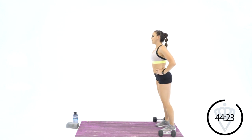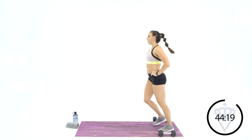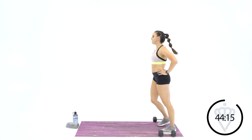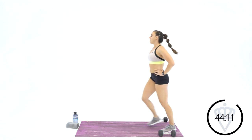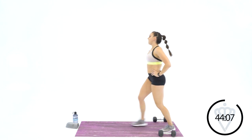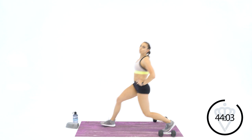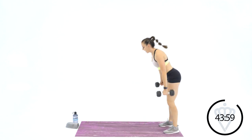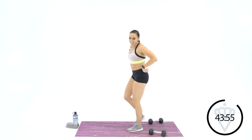We've got about 30 seconds left in this first muscle endurance circuit. Big push — 6, 7, 8, 9, 10, 11, and 12. 3, 2, 1 — and rest. There's your first 3 minutes and 30 seconds. Grab some water; you've got a 30-second rest. You're going to move on to muscular endurance with your arms and shoulders.